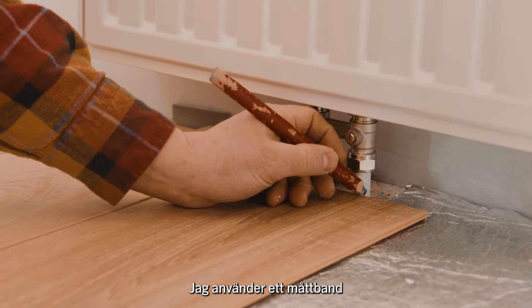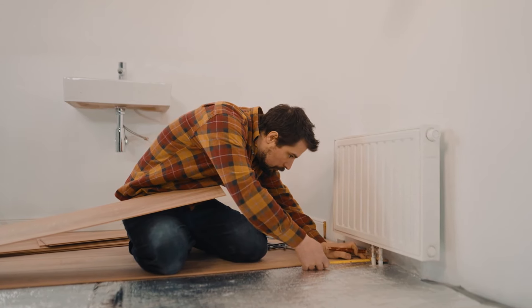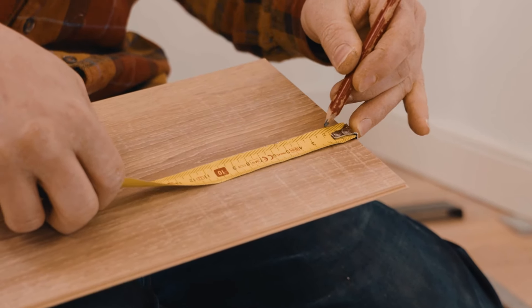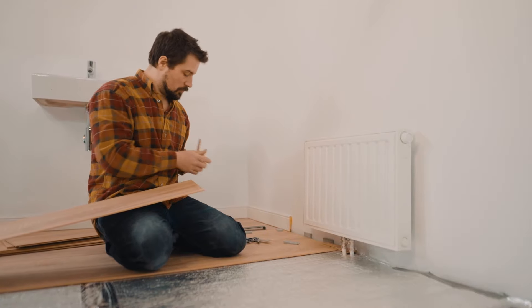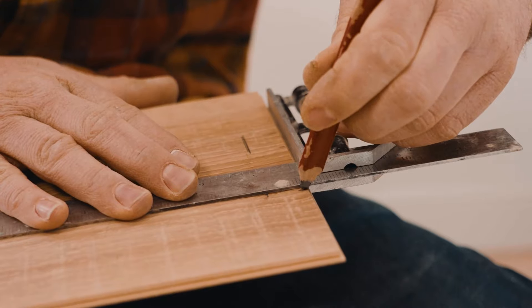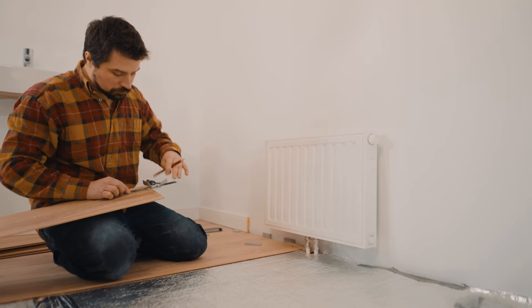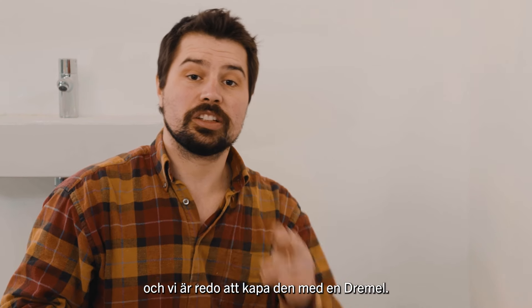I'm going to use the tape measure to check how far in we need to make the cut. It's two centimetres in. Now using a set square, I'm going to get a nice straight line. Now we have our marks on the board, ready to cut it with the dremel.